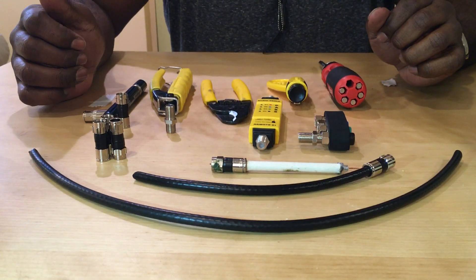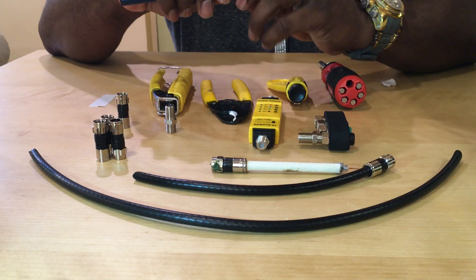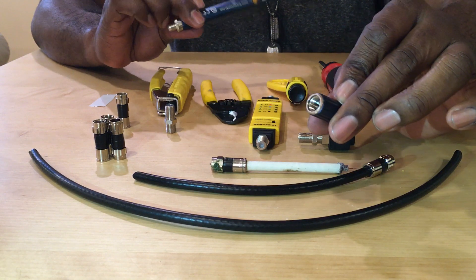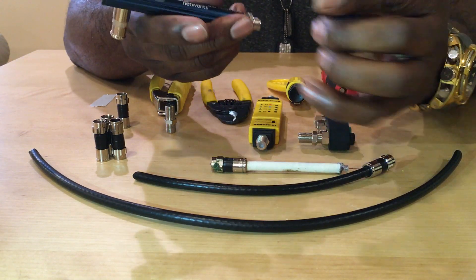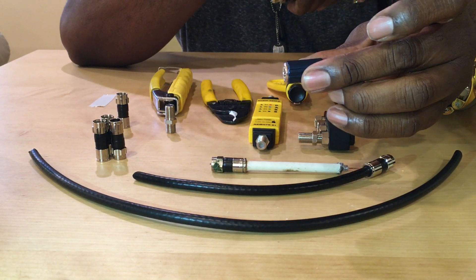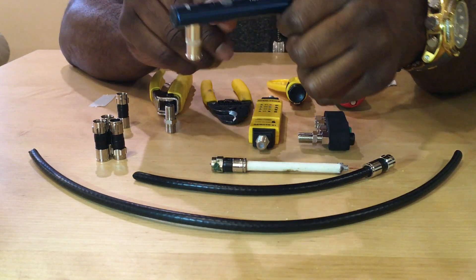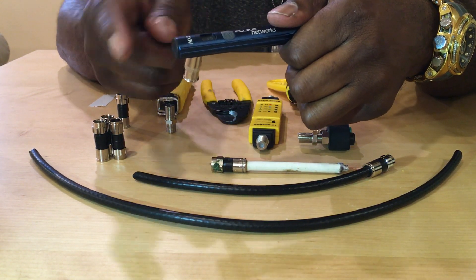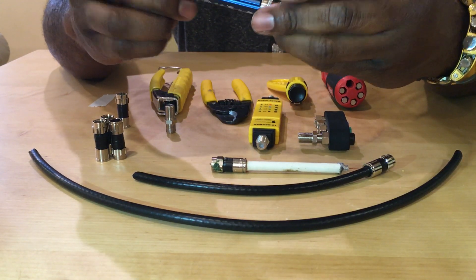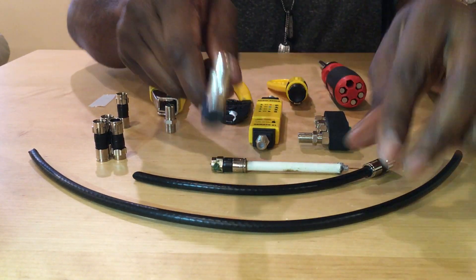We're going to start with the tools and go over them from right to left. This right here is my Klein single pocket quick tone generator — basically put this in one end, put this on the other end, turn it on and it will give me a tone. Plug this into the master bedroom, go into the living room with the cable box, plug it in, hit this button, and you'll hear a straight audio signal confirming there's a straight connection for this particular device.